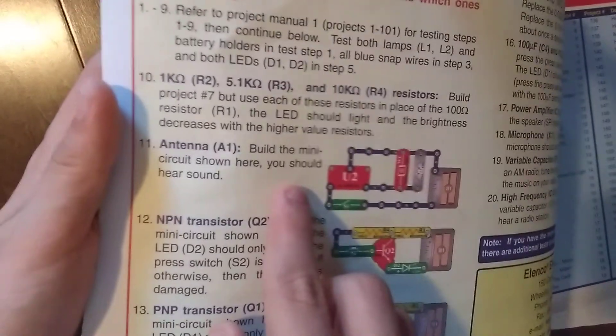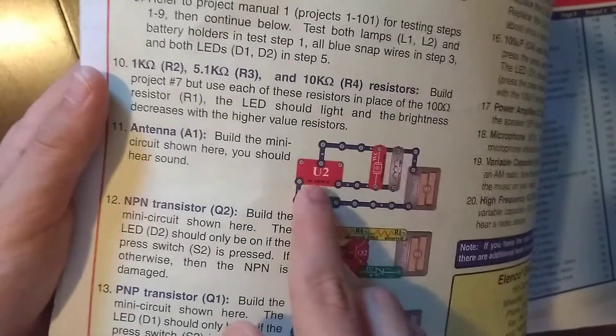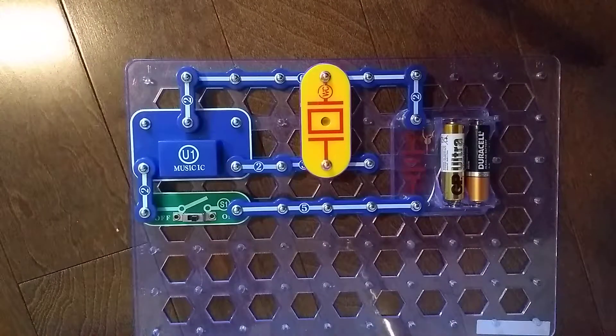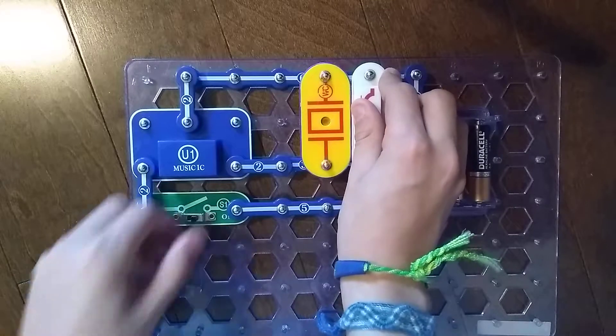Sorry, the page is falling off. You see this? It says: Antenna A1 — build this mini circuit shown here, you should hear sound. Instead of using the U2 alarm integrated circuit, which doesn't work, I am replacing it with the U1 music integrated circuit. I am supposed to put this A1 antenna coil right here, and I should hear sound.